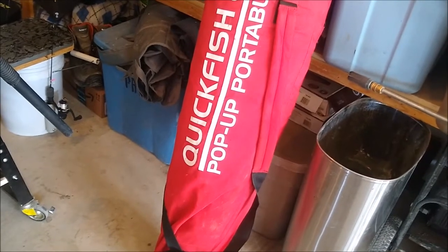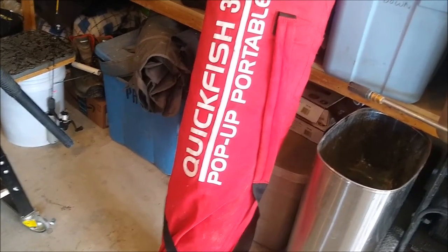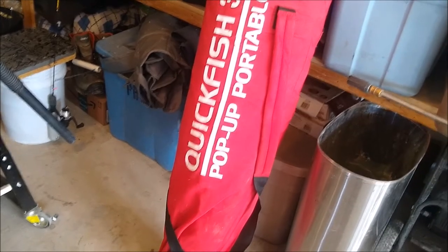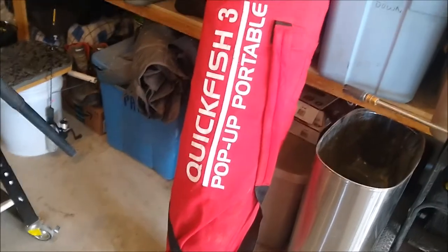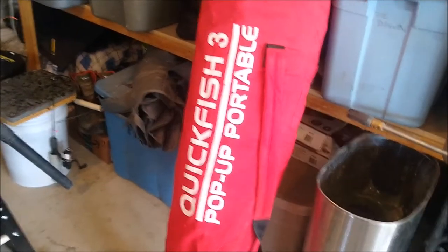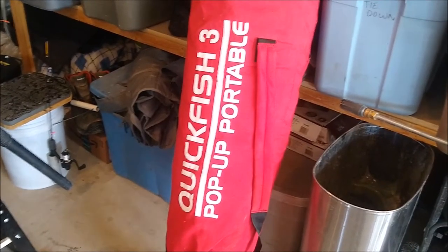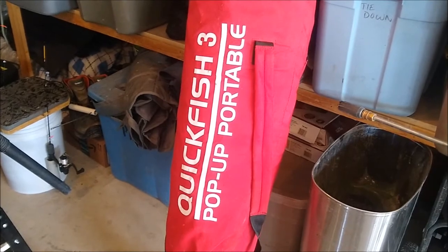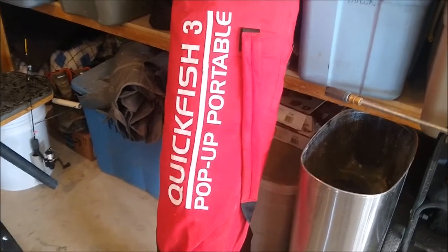It's really just big enough for my wife and me. It's called a three-person hut, but if you're running three people with one hole each it's fine. My wife and I like to run two rods and two holes spaced apart pretty far so we don't tangle lines when we catch a fish, plus a third hole each for the fish sonar and fish camera — so that's six holes in this little square hut.